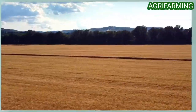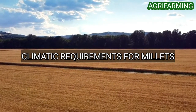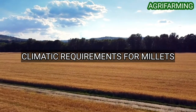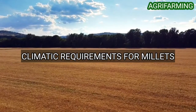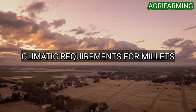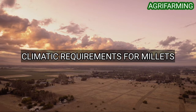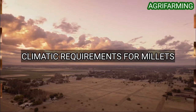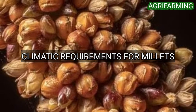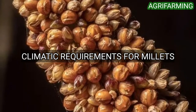First of all, let's see the climatic requirements for millets. Millets require warm temperatures for germination and development and are sensitive to frost. For this reason, they are normally planted from mid-June to mid-July. Optimum soil temperature for seed germination is between 68°F and 86°F. Foxtail millets are efficient users of water and grow well in areas of low moisture, partly because they are early and thereby avoid periods of drought.